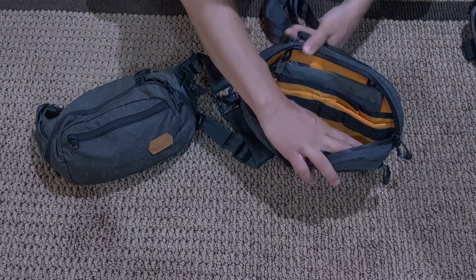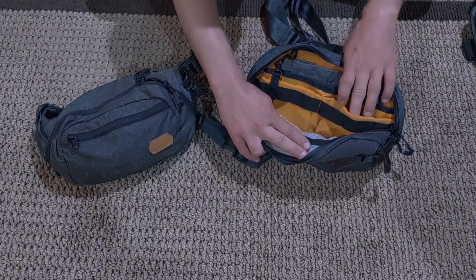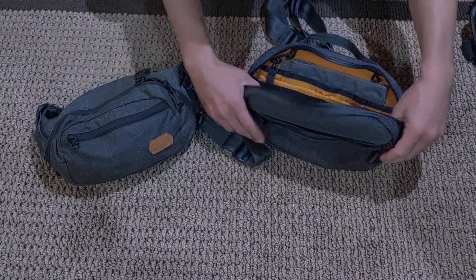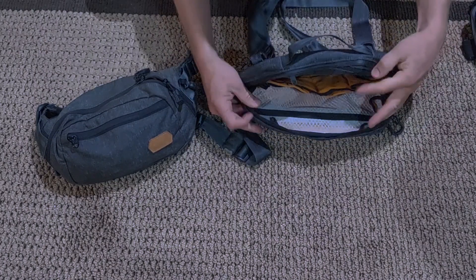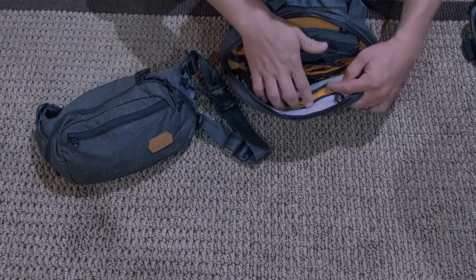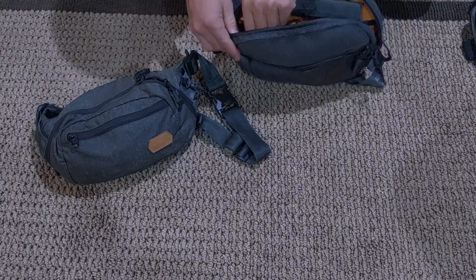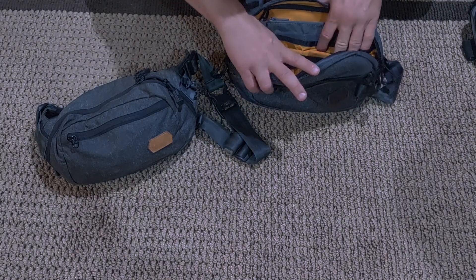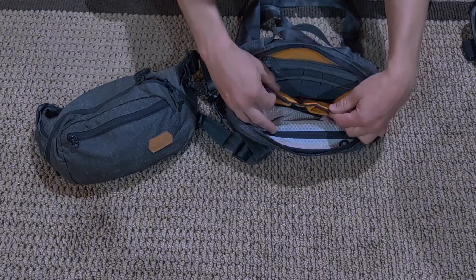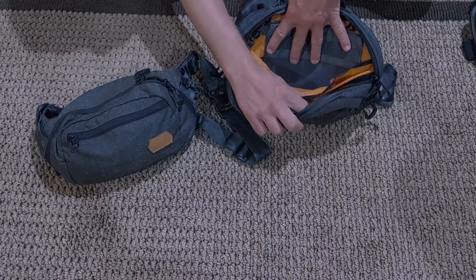Inside, we've got our traditional organizers just like what the Dendrite has — elastic loops, a couple of bellowed slip pockets. On the front cover, you have a large see-through mesh zipper pocket, and it does have hook-and-loop lining on it. Everything in here that is orange is hook-and-loop, except for the ripstop nylon spot. I've got an organizer panel already put in the back here.